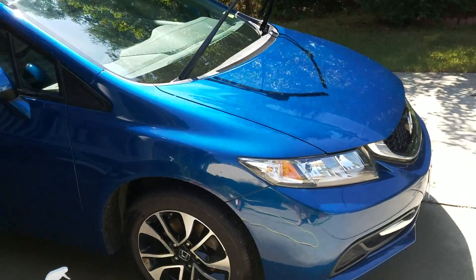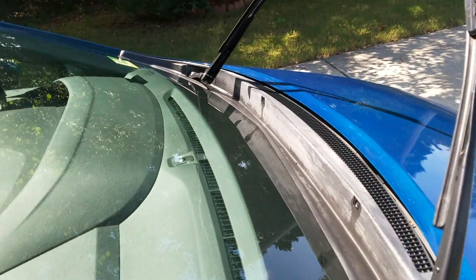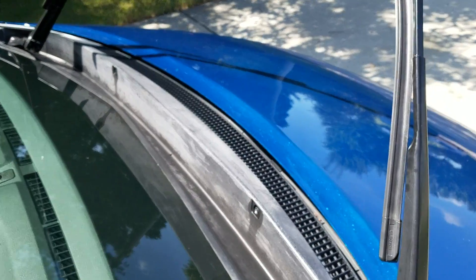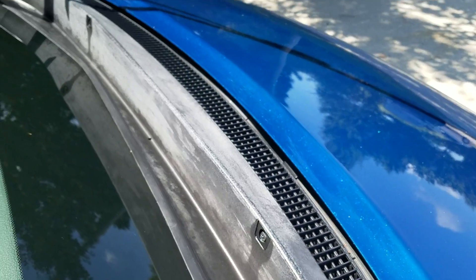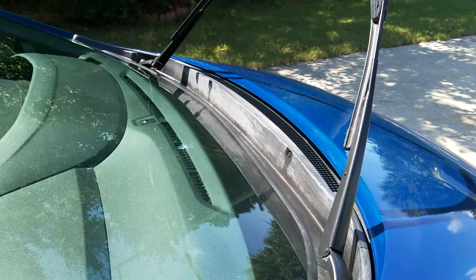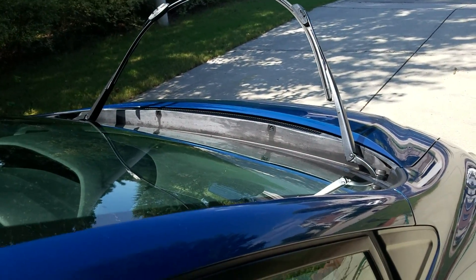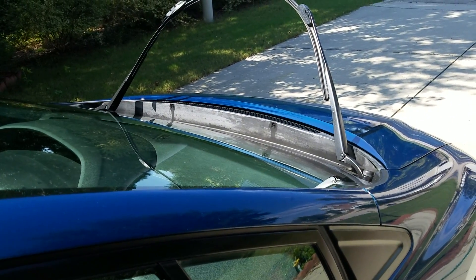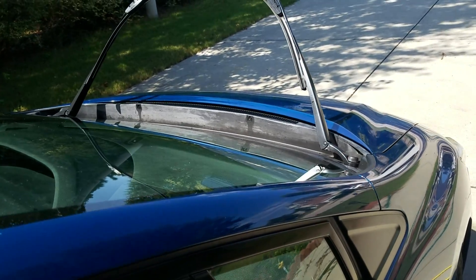I'm back with my Civic. If you've watched any of my past videos, you know this has been a problem for me — the trim. I just washed the car and the trim has been all white and gross. I did try the automatic transmission fluid trick; it does work, but it's temporary. After about a week it starts to fade again, so that's not working.